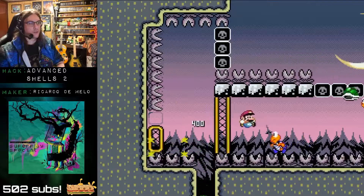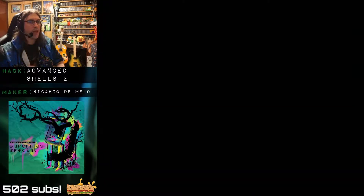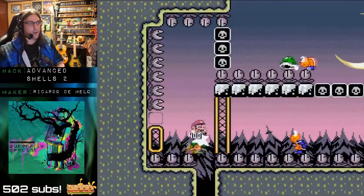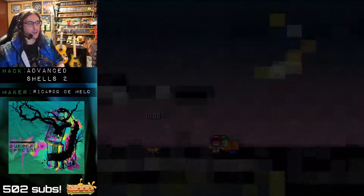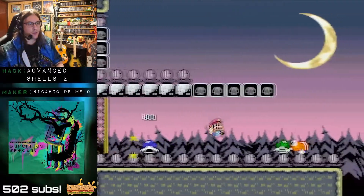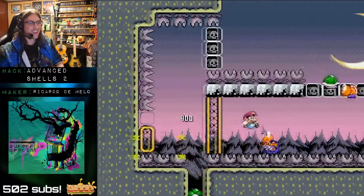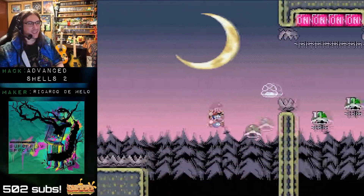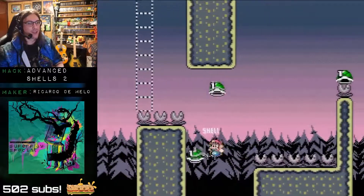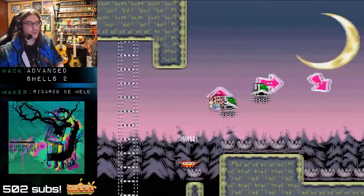I like this first section — it's a really nice jump control. This hack really likes making you pick a shell up off the kicking Koopa — the kicking Koopa stalls it, and then you boot the Koopa and rise up with the shell. This hack loves that trick. I don't think that's a bad thing — that's a signature move of this hack. Loves that kicking Koopa pickup trick. It's a good trick. I think it should be used.